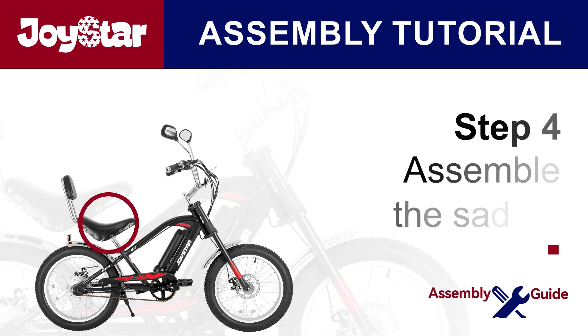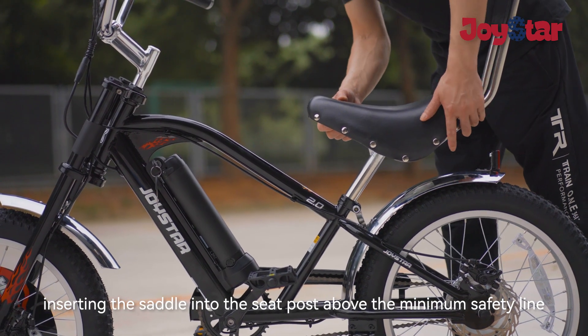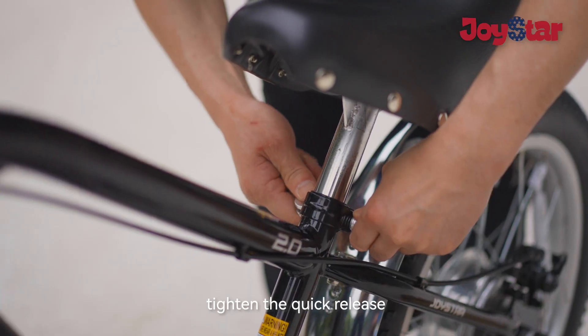Step four: install the saddle. Insert the saddle into the seat post above the minimum safety line. Tighten the quick release.